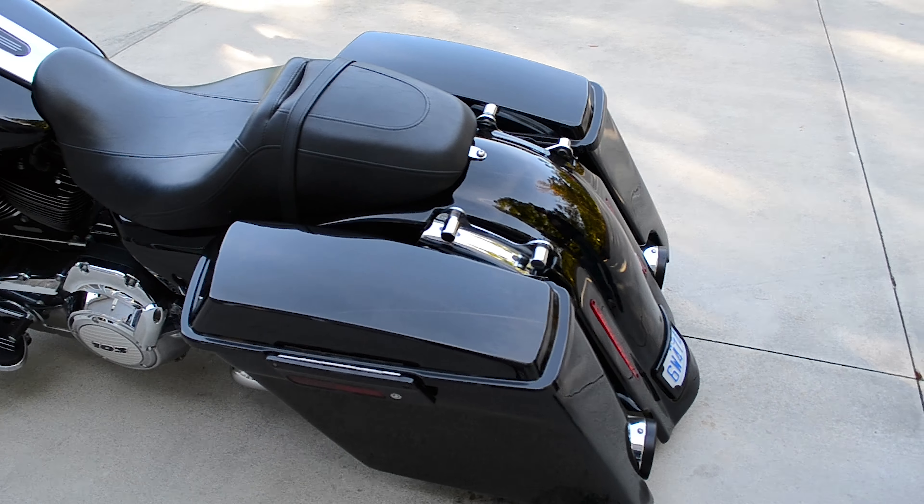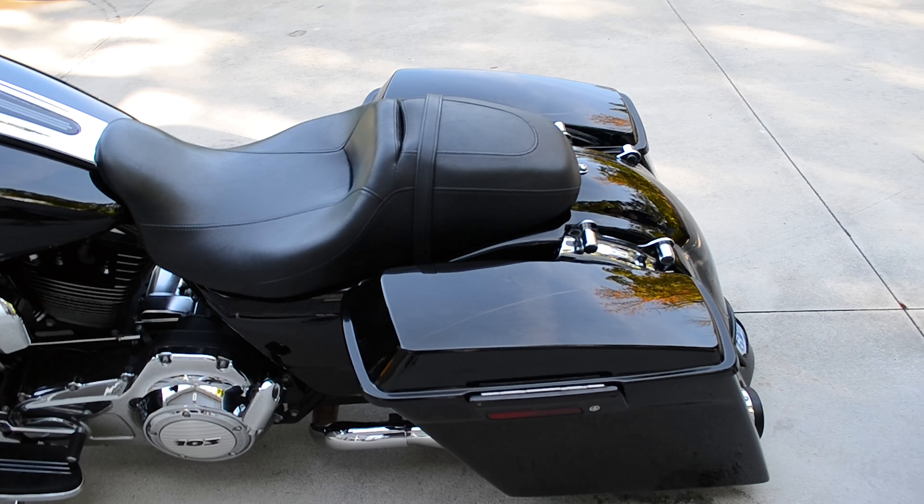We also put a Power Commander on this bike to give it some extra power so we can kind of tune it.